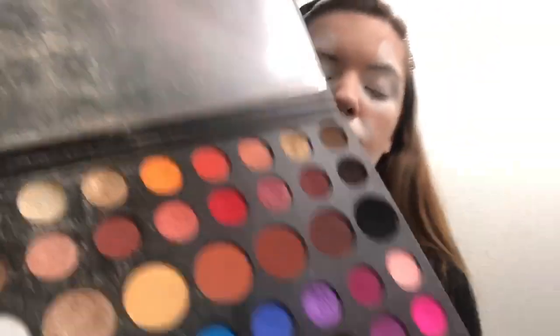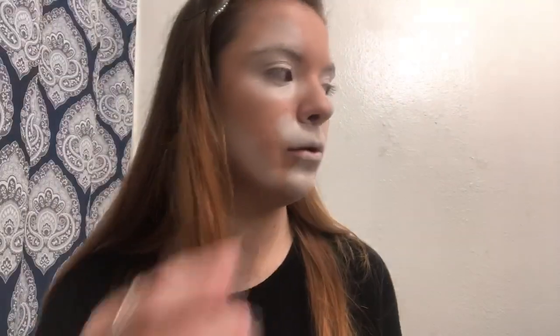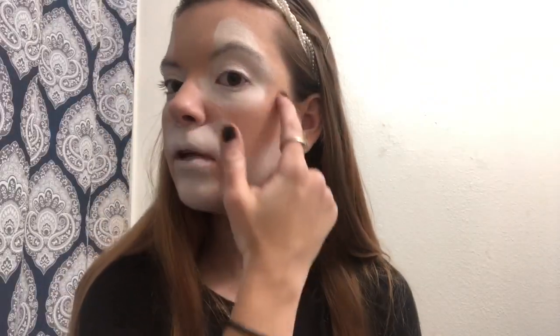Next I'm going to go in with an orangey-brownish eyeshadow — the Morphe James Charles palette. I'm going to use the color in the middle and put that all over your forehead, your nose, your cheeks. Basically everywhere that is not white you want to cover with that shadow.